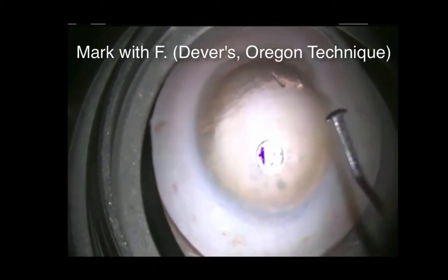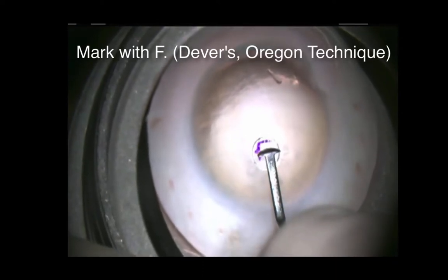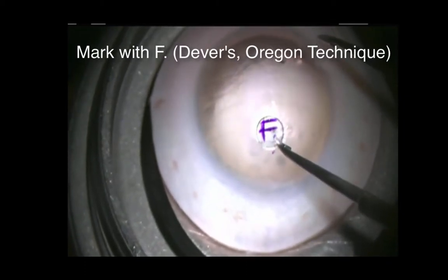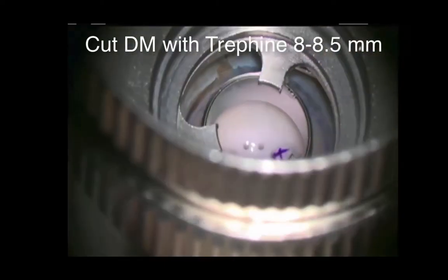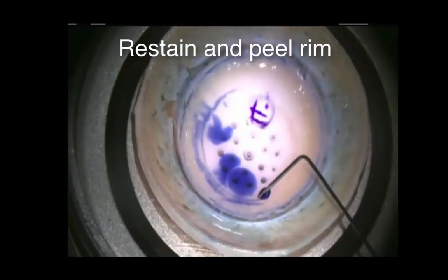We find that an F is the least ambiguous letter in the English alphabet. We also put a period because we just want to have that little bit of extra safety for the times when the mark has faded or the corneal clarity isn't the best. And now just a gentle tap with the trefoil. We don't want to cut all the way through, though I'll show you how to handle that if that does happen.